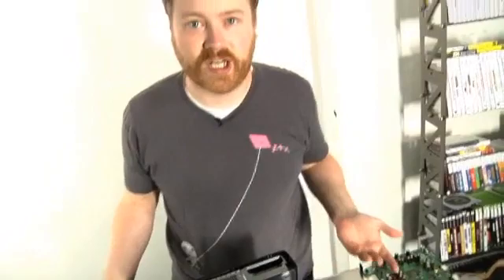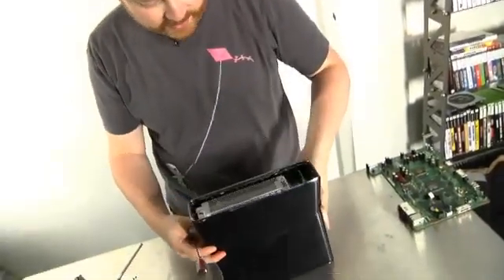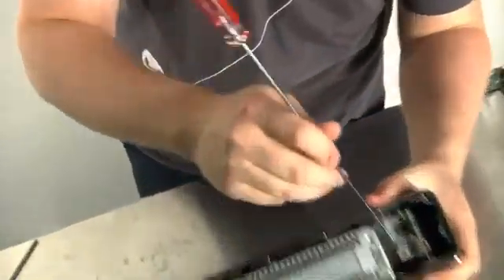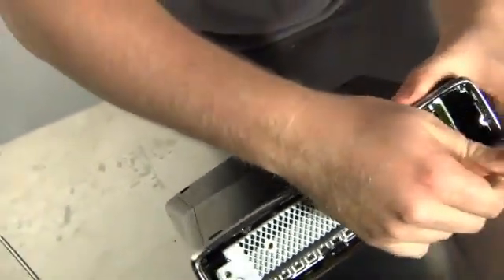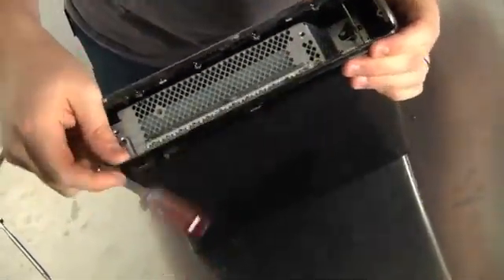So far we've taken off about 35 pieces of plastic. I'm gonna flip it over and do the same thing on the other side. Same kind of connectors — these little hooks. You just kind of pop it up and then lift a little bit and it just pops off all at once. How convenient.